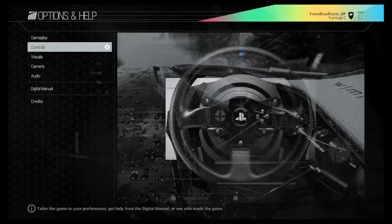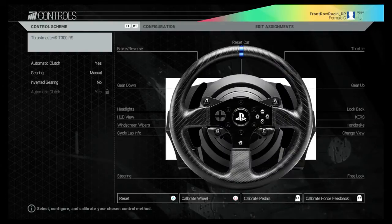If we go to Options on the main screen and then into Controls, I do advise that you calibrate your wheel, calibrate your pedals, and also calibrate your force feedback.